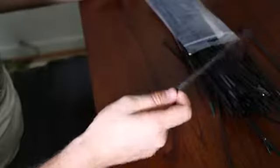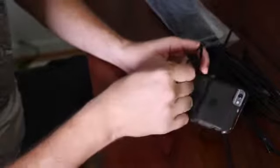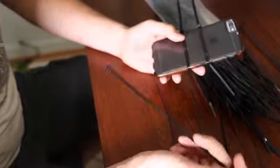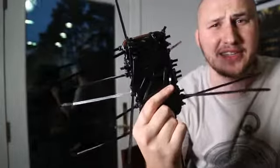For this prank we're gonna zip tie your friend's cell phone. We wanna grab a bunch of zip ties and zip all of it up. We've got a couple hundred zip ties so we have quite a bit of work, but it'll be funny watching them undo it — especially since we're gonna call them too, so they're gonna try to do it fast. And this is what your friend's phone is gonna look like.